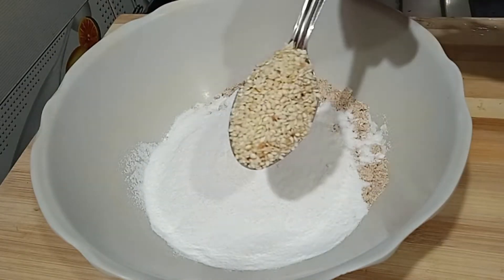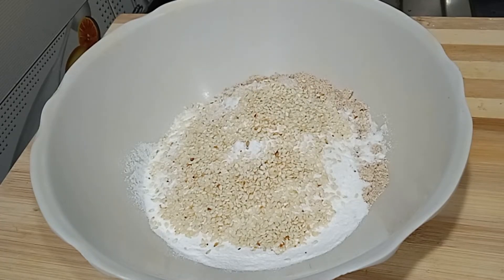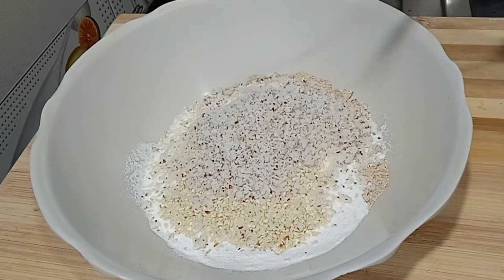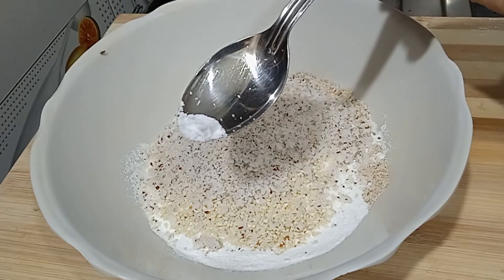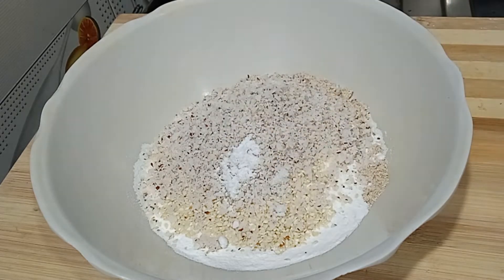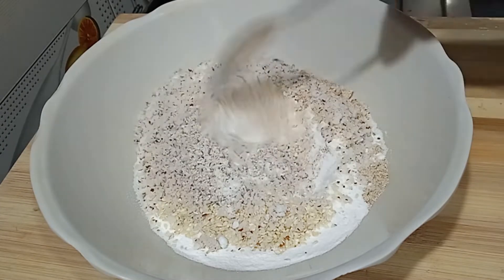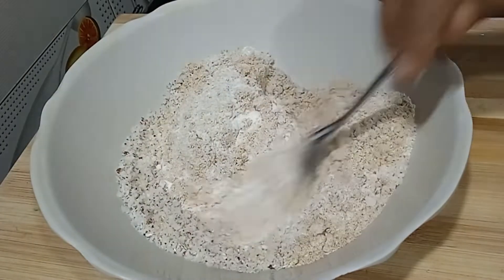Add 1 to 2 tsp of this, then add 3 tsp of this. Add 1 to 3 tsp of egg, 1 to 2 tsp of salt, and baking soda. Add 1 tsp of egg.